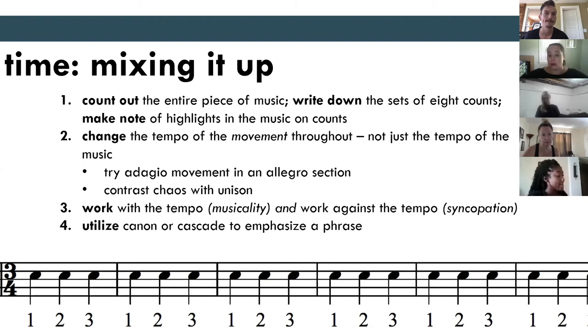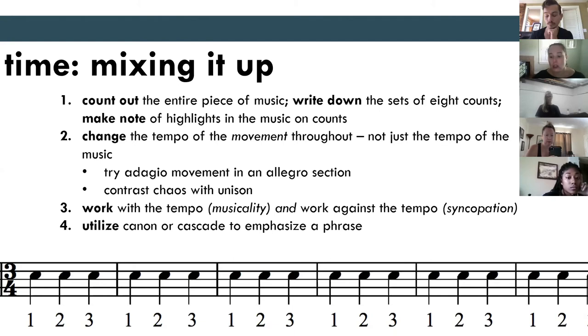Working with the tempo and against the tempo. Canon and Cascade — the domino effect, one at a time — can help increase your tempo changes throughout the piece. And then silence: a moment of silence, a stop, a pause. Sometimes we get so wrapped up in moving constantly — we're on the ice, we've gotta glide. But remember how powerful a pause can be. An example is the 'Turn to Stone' piece for American Ice Theater that I choreographed — the music gets really crazy in that Ingrid Michaelson song, and I literally had everybody just stop when it got crazy, so you just let that settle into the audience. Working in opposition to the music can be powerful.